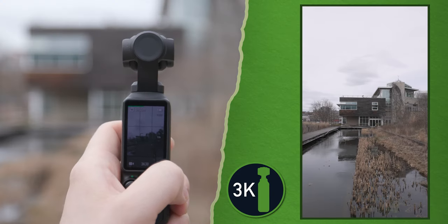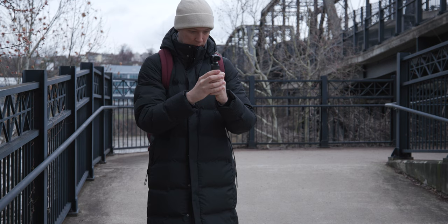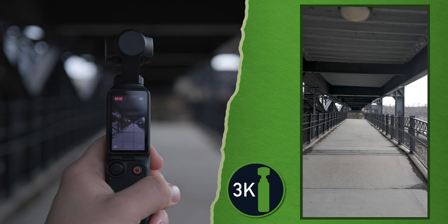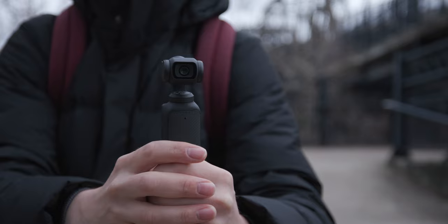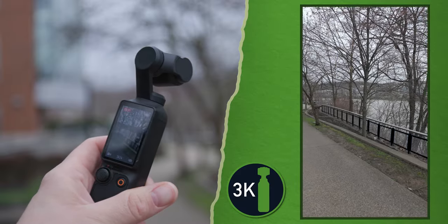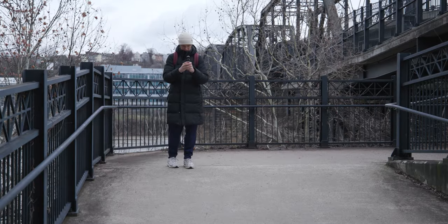A lot of people have been shooting vertical video like this. This is the recommended way to shoot vertical video from DJI. However, there are a couple of cons when shooting vertical video in this format. You are only going to be able to shoot in 3K and the video is not going to be very wide.